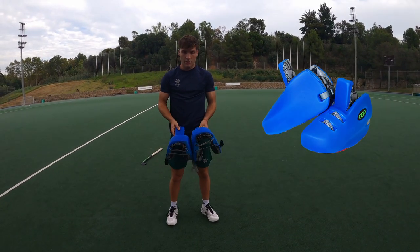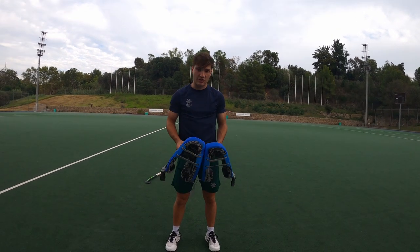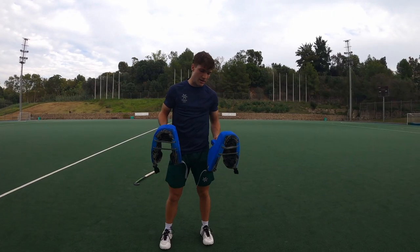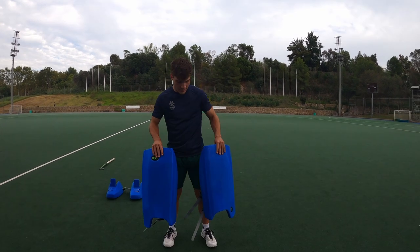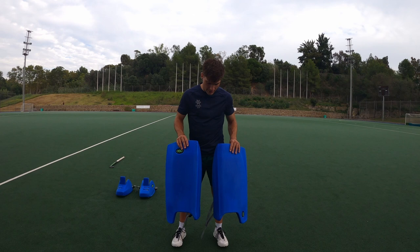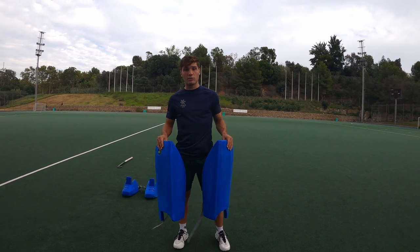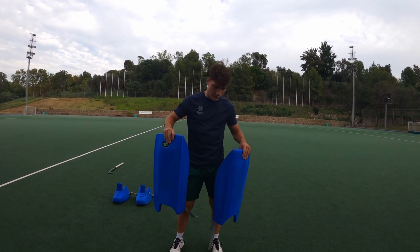First of all, kickers. These are the Ovo Plus kickers, Robo. Since they changed the model, it's been a real improvement — it doesn't hurt anymore on the tip of your toes, which makes a huge difference in being comfortable under the goal. Second, we have the legguards. These are also the Plus ones, a new model they released not long ago. I also feel there's been an improvement, but it's not as noticeable as with the kickers, which was really a huge step forward.